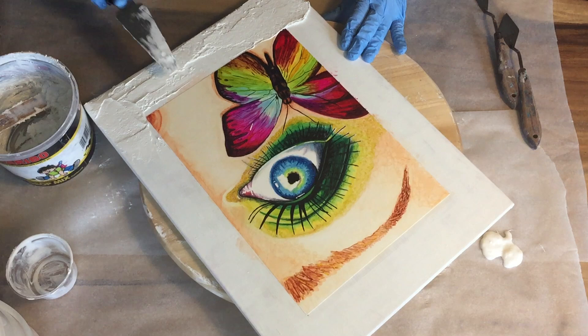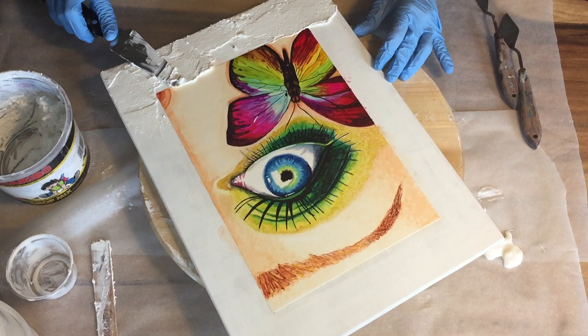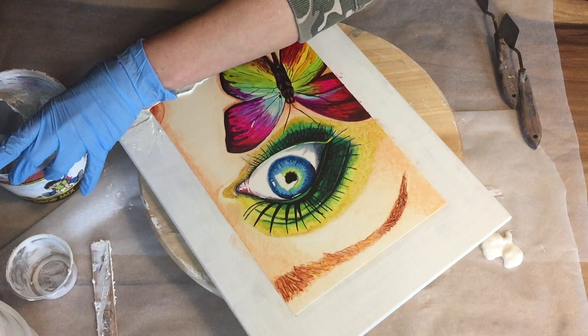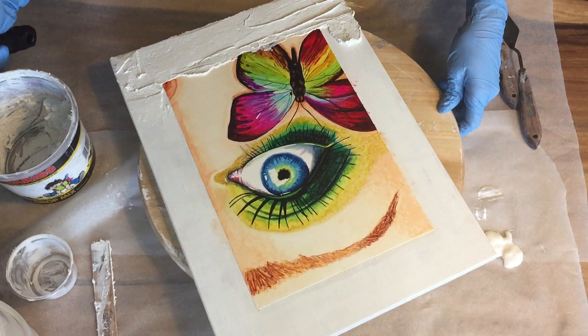Because I also want to cover up the straight lines of the Yupo paper, in some places I will add the paste on top of the Yupo paper — I don't know if that is going to work but we will find out. There you can see it, a little bit over my Yupo paper. Because I want to have a look of a painting that is on a wall, on an old wall. Let's see if I can create that.